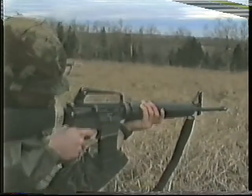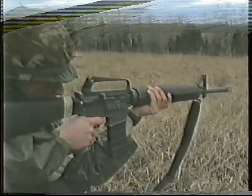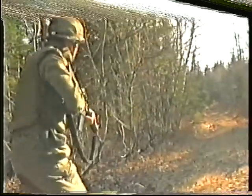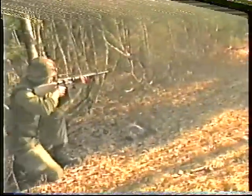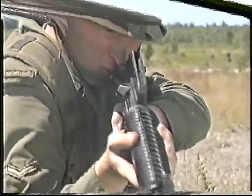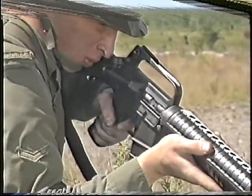It is a gas-operated, magazine-fed, air-cooled, semi-automatic or automatic weapon. It is capable of quick and accurate fire at short-range opportunity targets. It is capable of a high rate of accurate, rapid fire at ranges up to 300 meters when used by an individual. It can provide effective section fire at ranges up to 600 meters.